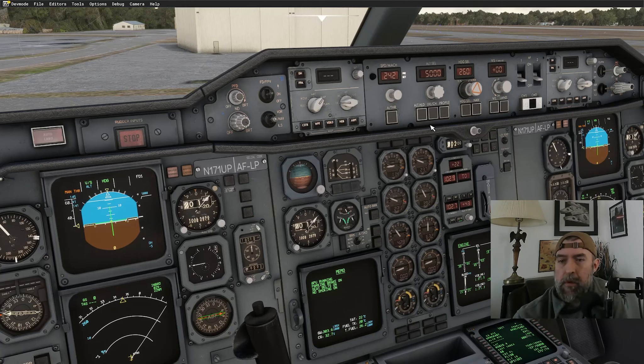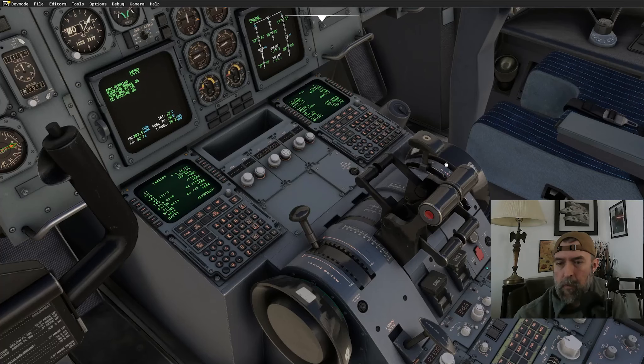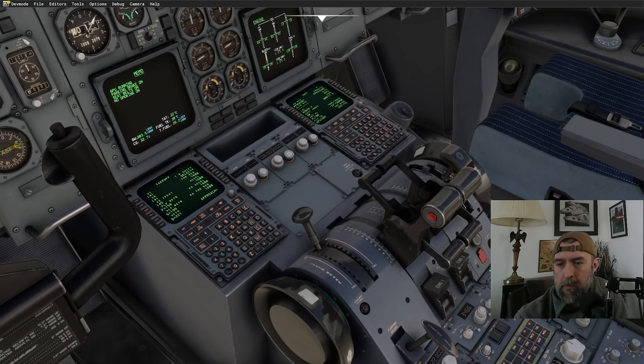Climbing out to 5,000 feet on runway heading. Speed set to 242 knots. Selecting heading select mode, then we'll switch to profile mode. Getting the probe heat going. Spoilers armed. Runway turnoff lights on — daytime, but extra visibility is helpful.